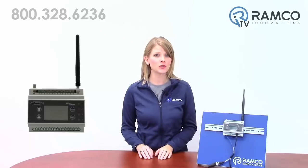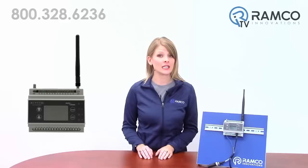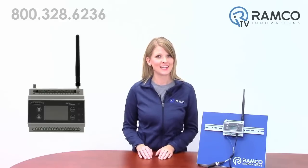Welcome to RamcoTV. Today we will be taking a look at the DXM100 Industrial Wireless Controller from Banner Engineering. The DXM100 facilitates Ethernet connectivity in Industrial Internet of Things applications. Let's take a look.